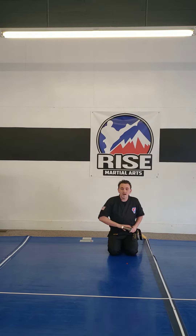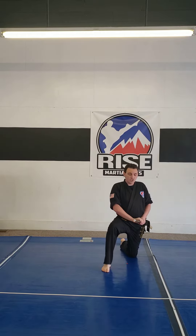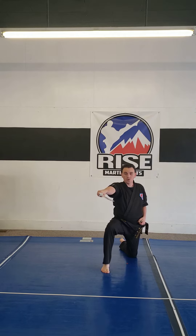Now move one - I step out, I turn the scabbard, and draw the sword. I'm doing a horizontal cut. This is number one with a loud kiai.